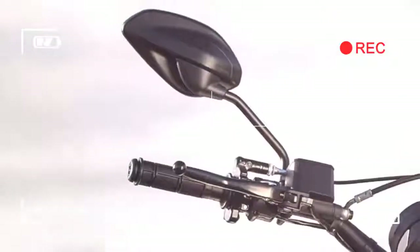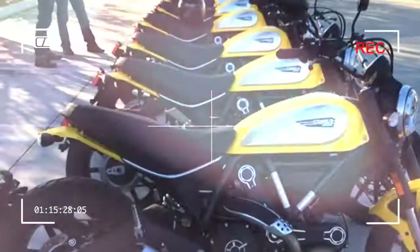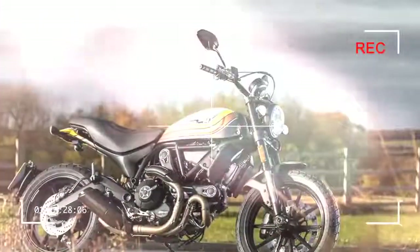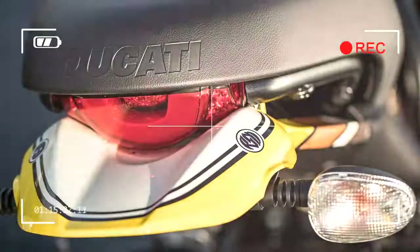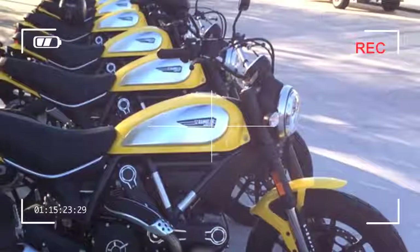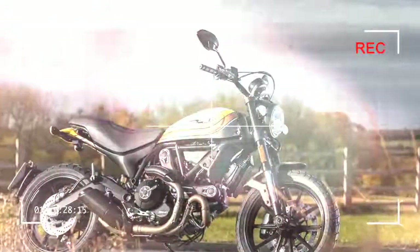Costing nine grand, the Flat Track Pro is no longer a cheap and cheeky naked, so you certainly wouldn't risk flinging one around an actual dirt track. But for the price you get a Flat Track style paint job, racing side number plates, headlight fairing, short front mudguard and seat, yellow wheel rim decals, alloy mirrors, Flat Track style handlebars and grips, a CNC machined alloy sprocket cover, master cylinder reservoir, foot pegs and rear light cluster brackets.